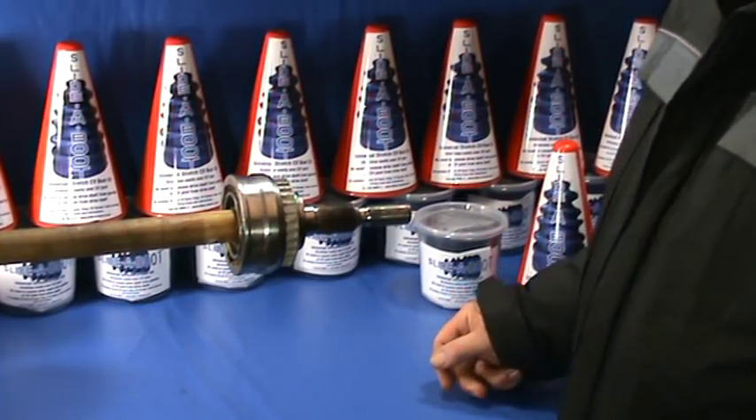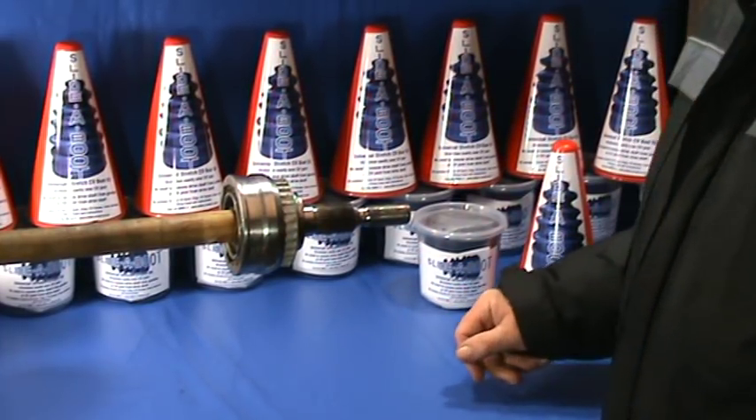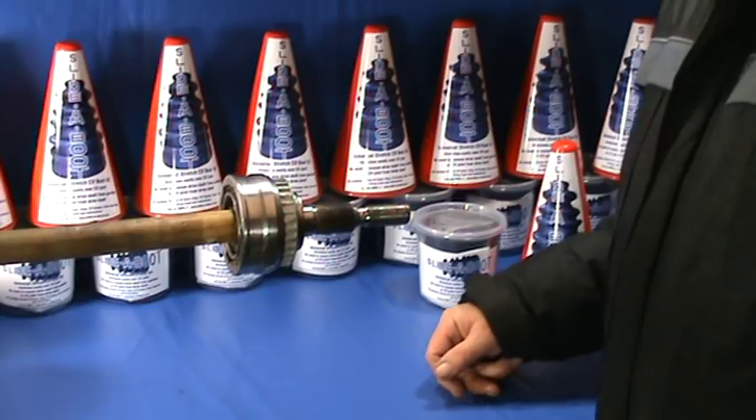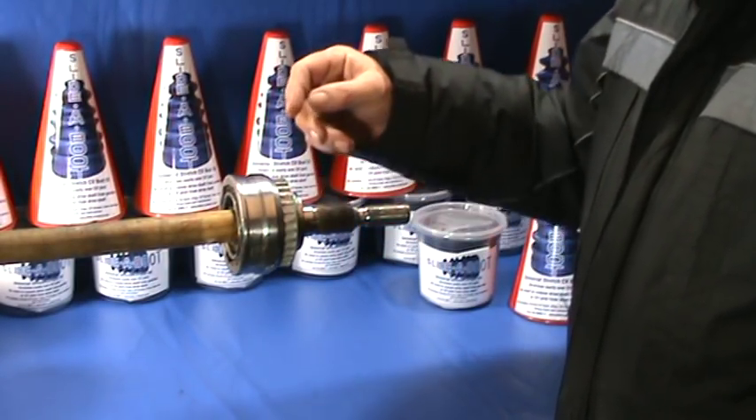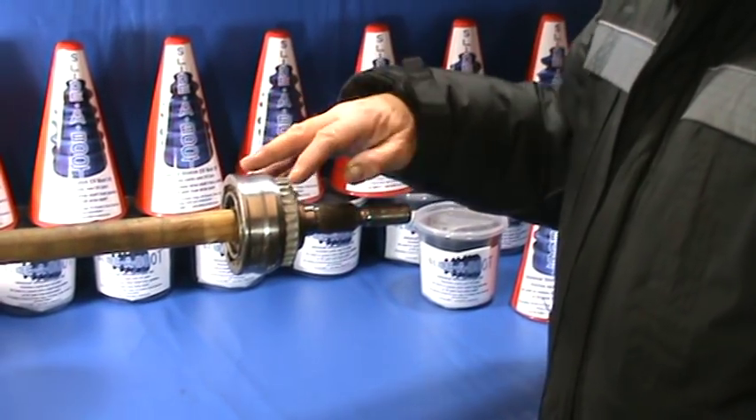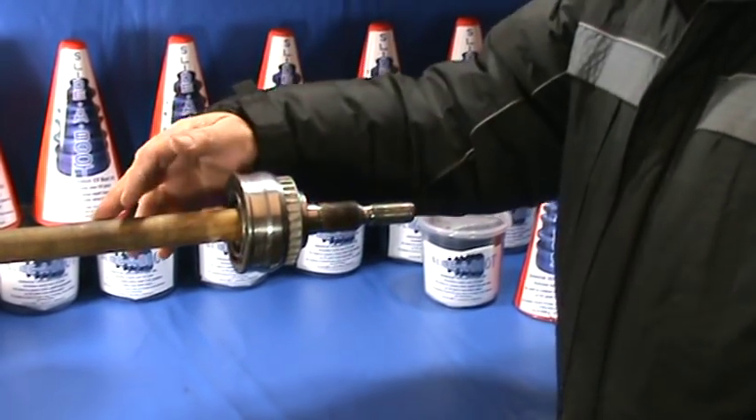This is a brief demonstration on how to fit a Slider Boot universal stretch CV boot kit. First we'll strip the vehicle down just enough to get to the end of the drive shaft. Cut off the old boot, and clean any loose dirt from the CV joint and the drive shaft.